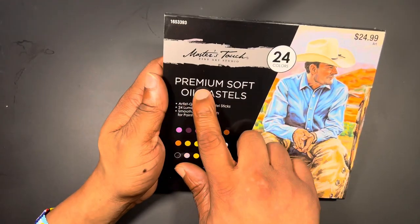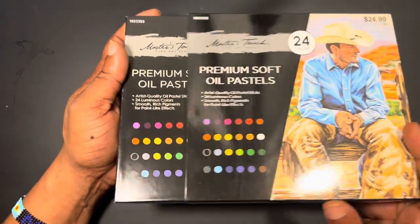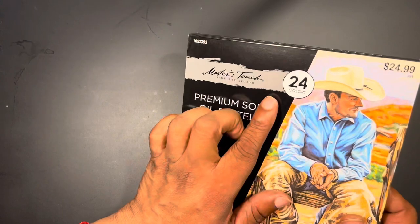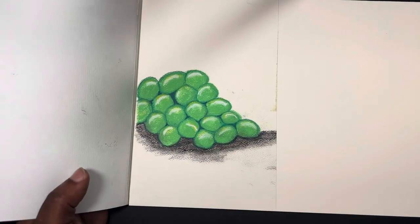Before we jump into the review, I want to show you something quickly. I decided to stretch myself and bought some premium soft oil pastels — the Master's Touch brand, which I believe is white-labeled by Mungyo based on similarities I've noticed in reviews. Here is one of the first pieces of artwork I did with those, just to show you a new product I have, since it's National Pastel Month and I'm trying to learn to work with a different type of pastel other than water soluble oil.